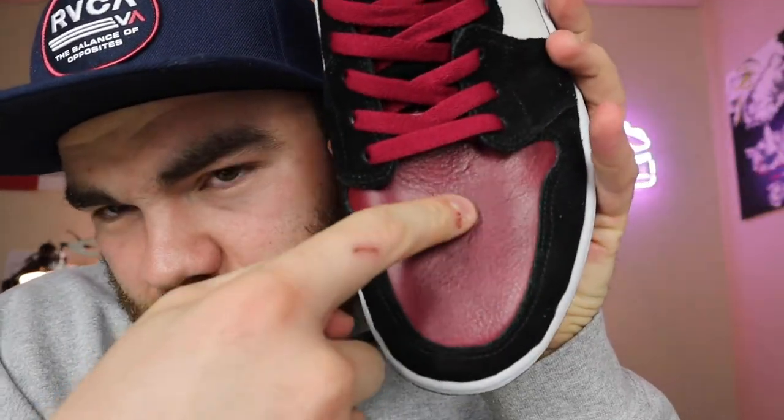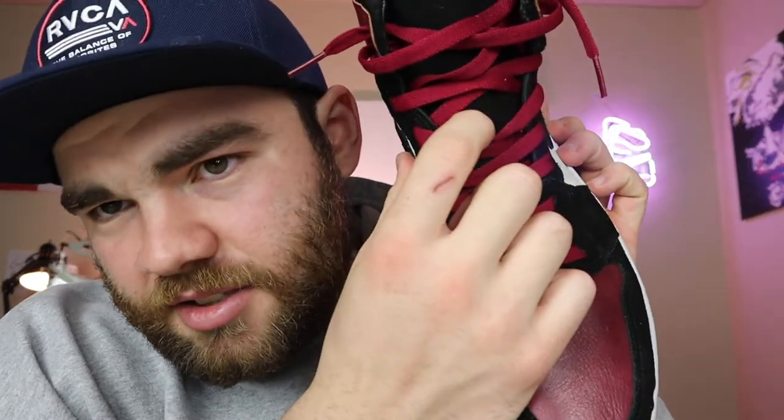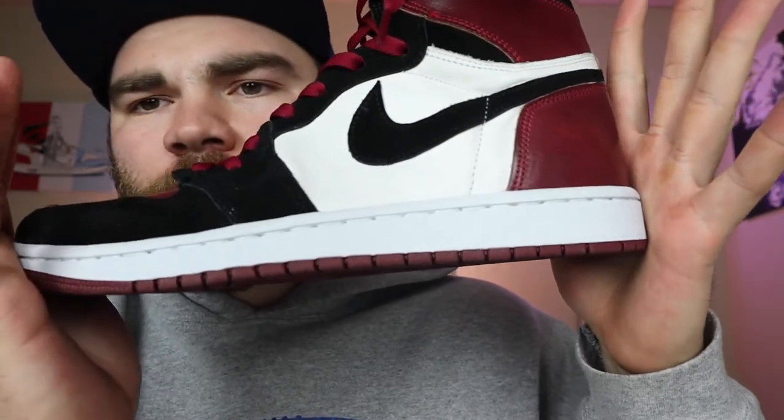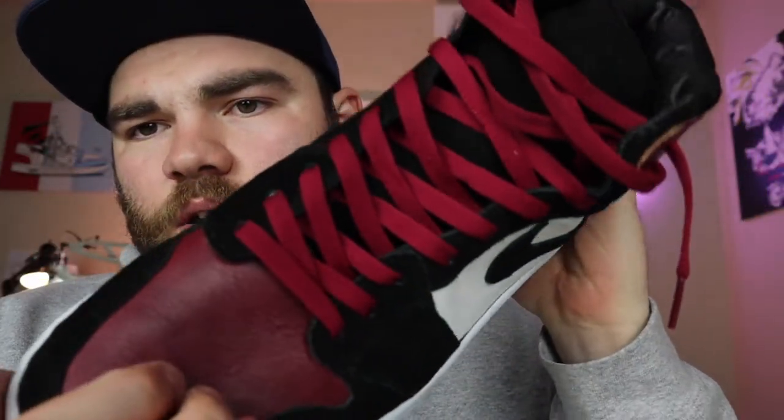I didn't do the toe holes because I wanted to keep it clean, and I skipped the thread in that one spot too — just a couple things I changed up. Later I might put a tab on here to change it up a little bit. I also did a lace loop underneath there, though it won't show.